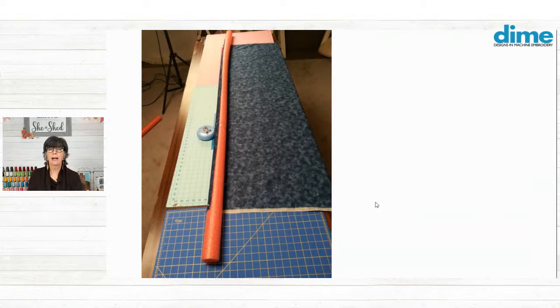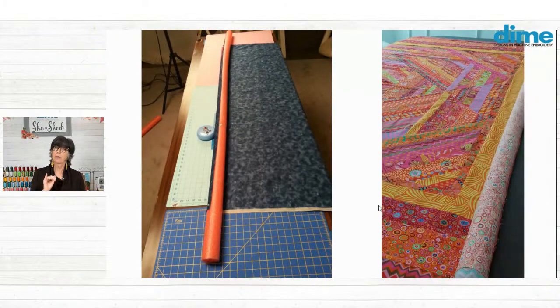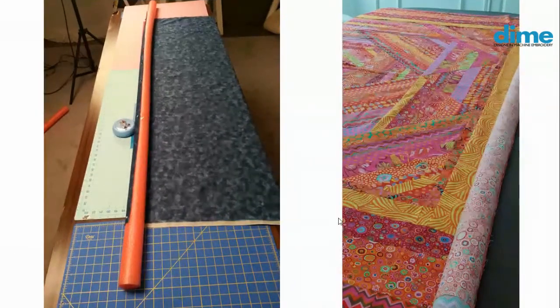Pool noodles allow you to baste your quilt in small segments because you can just use a table — it does need to be the width of the quilt, but it doesn't have to be completely flat. The image you're seeing on screen right now shows the quilt backing being attached to a pool noodle, and you'll notice it is wrong side up, just like you would normally make a quilt sandwich.